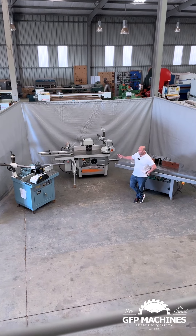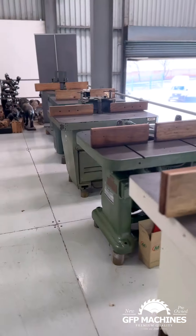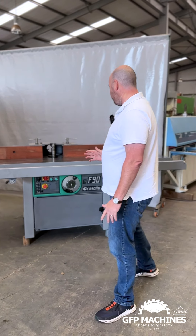I want to run through a couple of the spindles that we have in stock. Hey guys, it's Gavin from GFP Machines. It's great to have you back again. We've got over 40 spindles in stock, but I want to show you a couple of the individual machines that we really like. So let's have a walk through them.